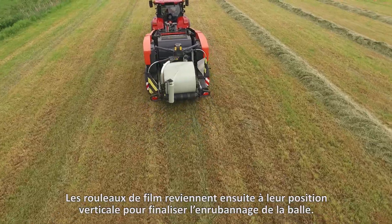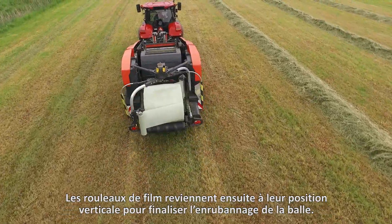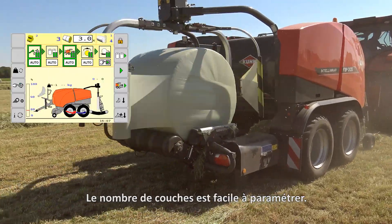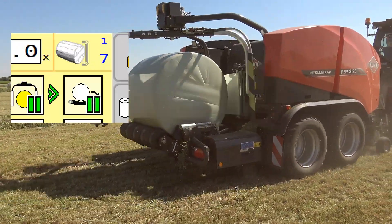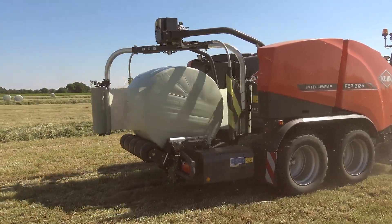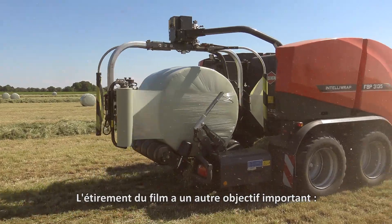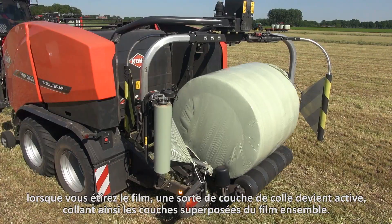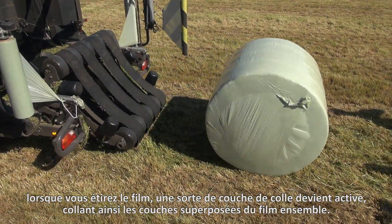The film rolls then return to their vertical position to wrap the sides of the bail in film as well. The number of layers is easy to adjust. Stretching the film has another important purpose: when you stretch the film, a kind of glue layer becomes active, gluing the overlapping film layers together.